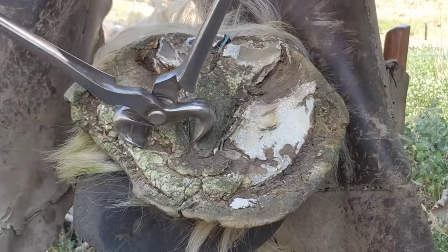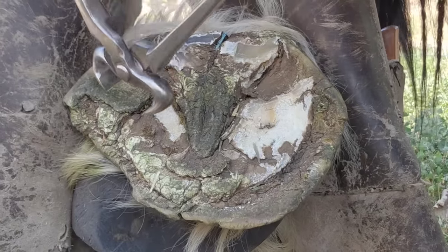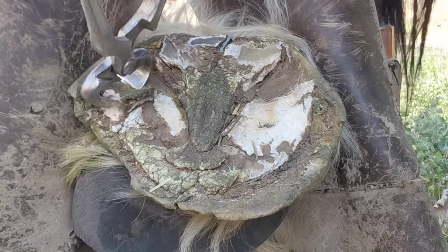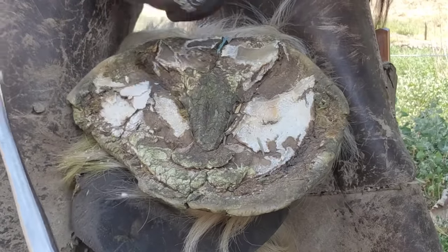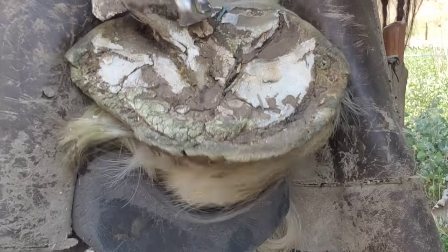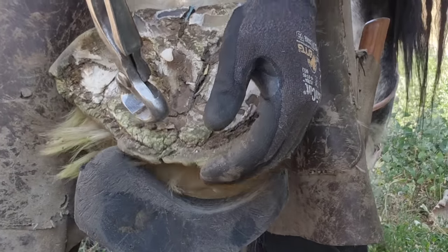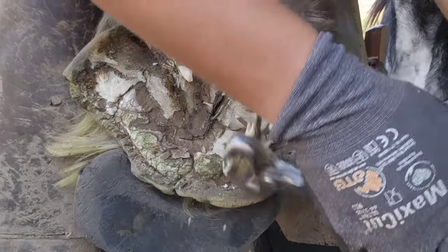I want to clean out those commissures — I don't want to leave them in there. I don't want them to trap dirt and bacteria underneath those flaps. Same thing with the false sole here: if you leave it in there, as dry as it is, probably not a huge deal, but the minute it gets wet it's going to trap bacteria and whatever else she's walking through. You can see that some of it's just ready to peel right out.